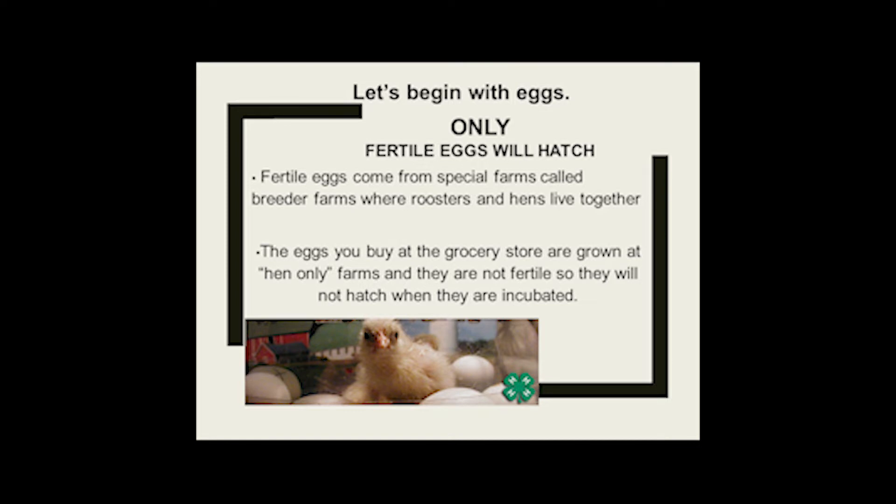Let's begin with our eggs. Only fertile eggs will hatch. Fertile eggs come from a special farm called a breeder farm where roosters and hens live together. But the eggs that we buy in a grocery store are grown at hen-only farms and they are not fertile, so they will not hatch if you put them in an incubator.